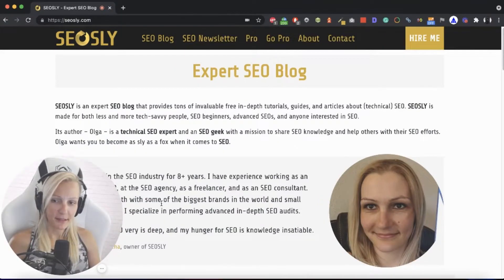My name is Olga. Today I will be showing you how to manually review a site before you even start crawling it and analyzing it with a variety of tools such as Screaming Frog or Site Bulb.